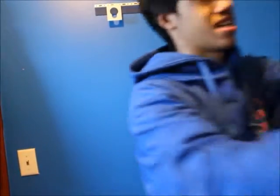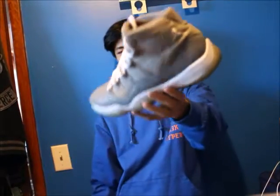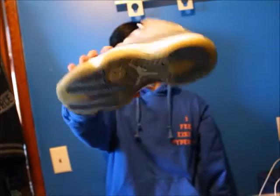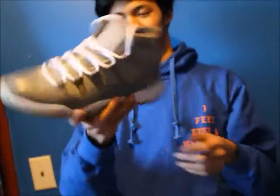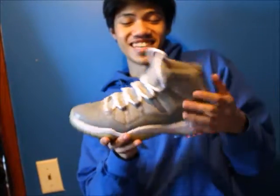I hope Jordan Brand releases those red Mellow 11s this year. Next is the final pair of 11s — the super beat Cool Gray 11. Look at that lemonade sole, it's really disgusting, it's falling apart. Creasing on the toe box is crazy, creasing on the ankles is crazy, just overall super beat shoe — still nice though.